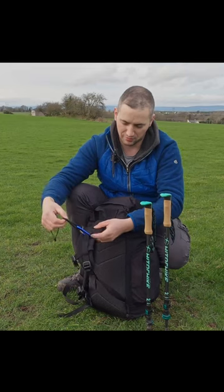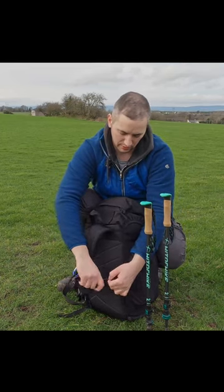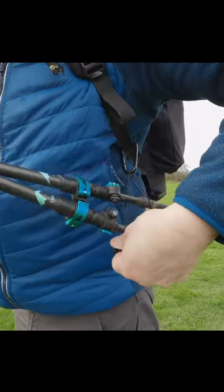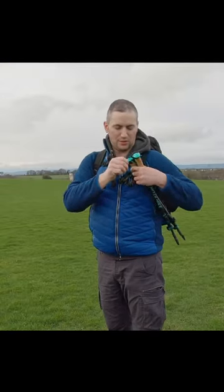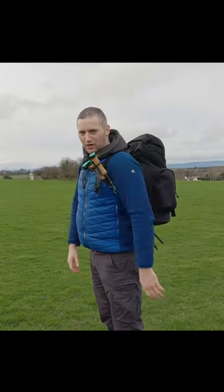What I do is put the heavier one just on the strap like that, then put the lighter carabiner on the bottom part of the strap. Grab the bottom loop down here, put the end of the trekking pole in so that it's between the two clips, and just pop this strap over the top.